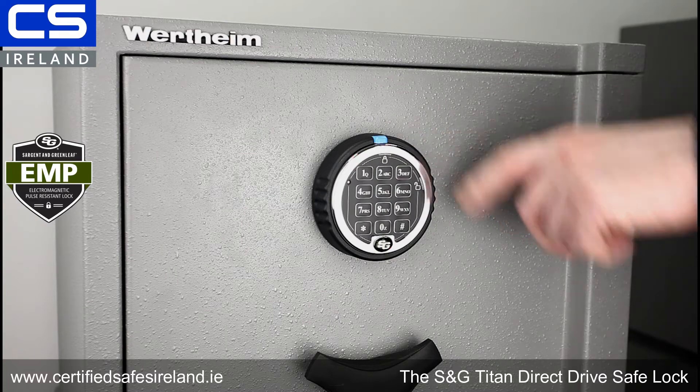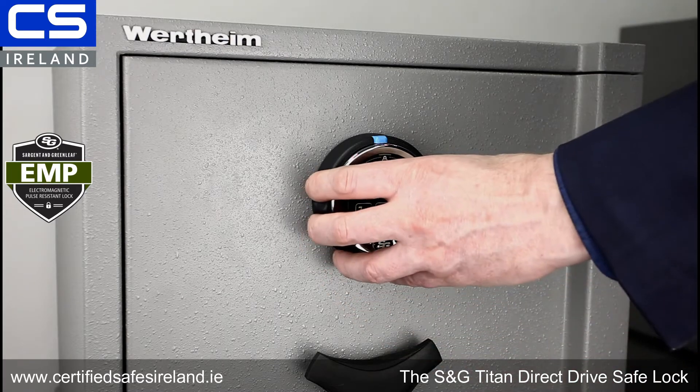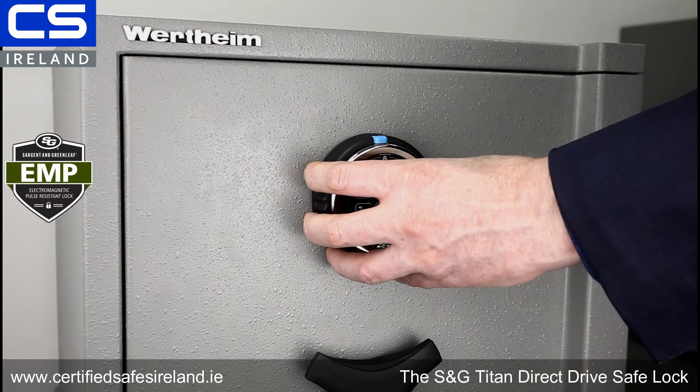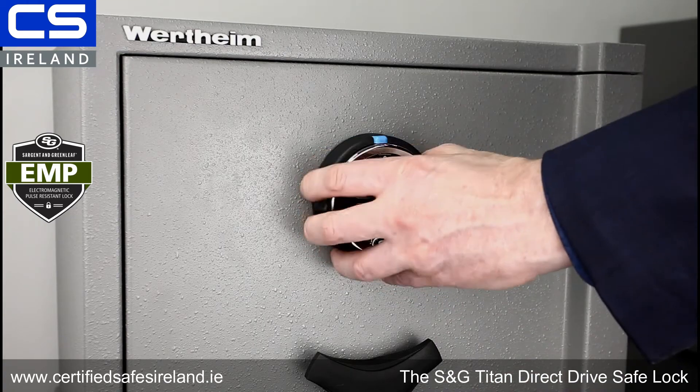This lock has been developed for military use. It's used by the Danish Army and by the American Air Force, to name just two organizations. It's also EMP resistant, so even if an electromagnetic pulse were to happen, this lock will still operate as normal. It's a direct drive lock, which means I turn the keypad to activate the lock.